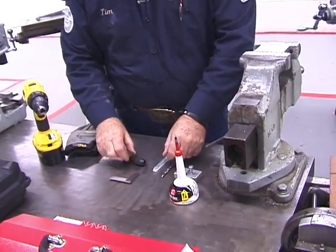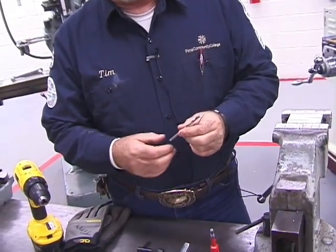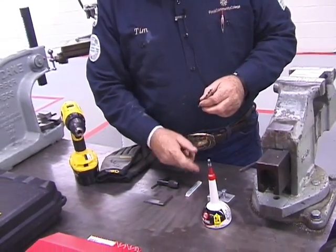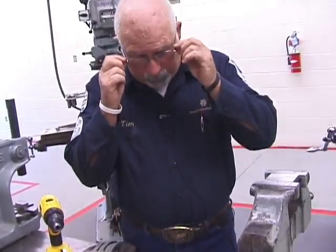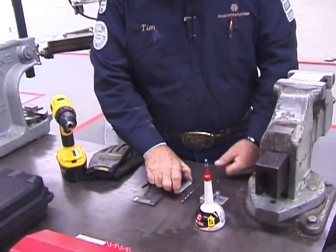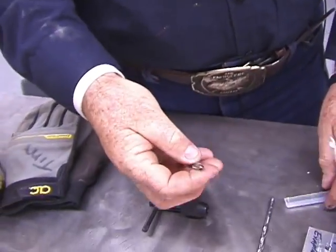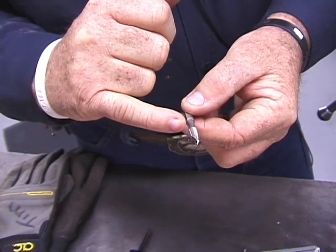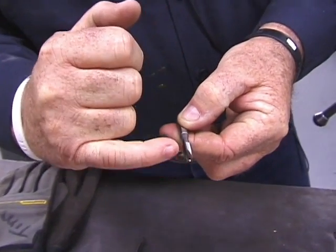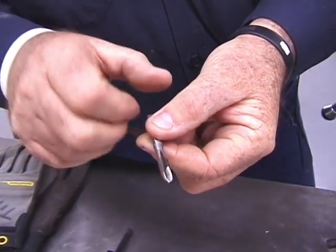Then we have our drill bit — in this case it is a number seven. If you look on the scale, because we're using a quarter-twenty, it calls for a number seven. It just gives it a little tighter tolerance. You could get away with a quarter drill bit, but then the threads are pretty loose. You're going to have a four-flute cutting tip, and these are really nice because it self-cleans. It has an approachable tip so that when you're putting it into the hole you just drilled, it grabs a whole lot easier.